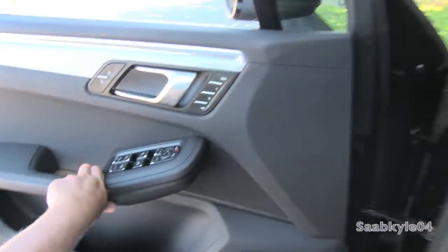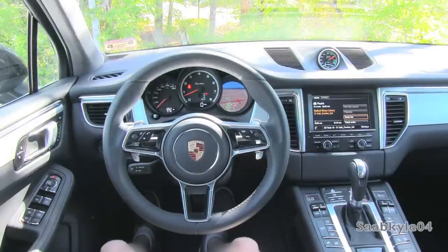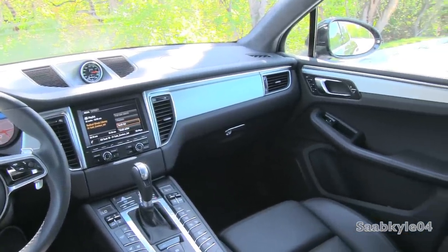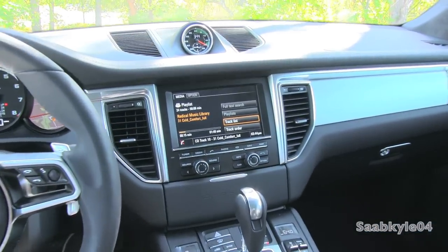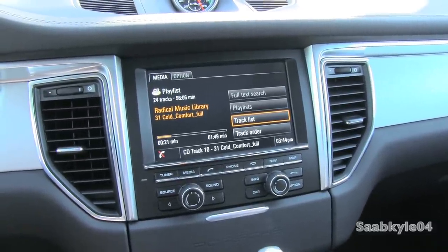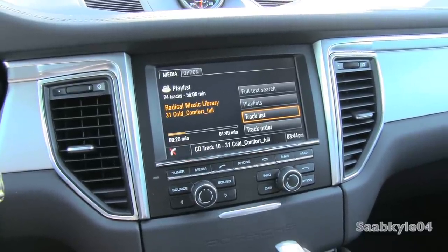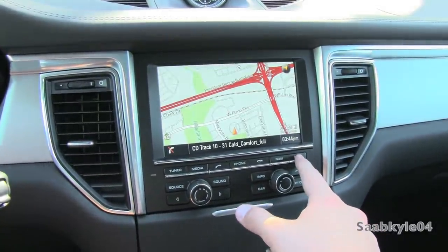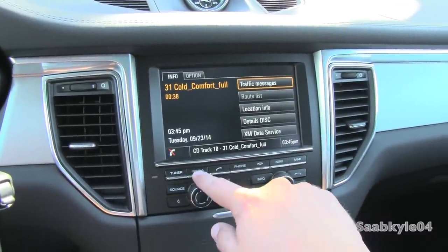A 235-watt 11-speaker audio system is standard, while the Turbo features the upgraded Bose surround sound system with 14 speakers including a subwoofer and a total of 545 watts. A top-tier 16-speaker 1,000-watt Burmester surround sound system is also available, fed through a 7-inch LCD mobile media navigation and telemetrics interface. For a thorough look at how the infotainment system works, click the link in the annotation or description box below to be taken to a previous review on a 2014 Porsche Panamera 4S.